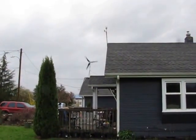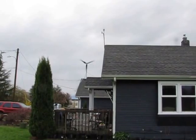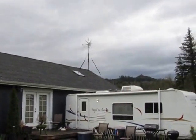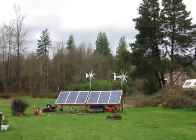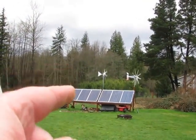Yeah, he's spinning. Well, I got all my turbines spinning now — that's pretty cool. I'm going to put the other little Chinese turbine up there.